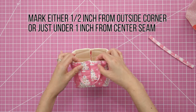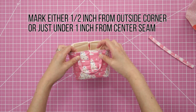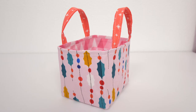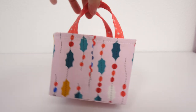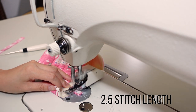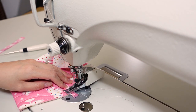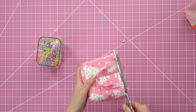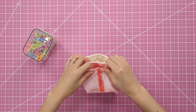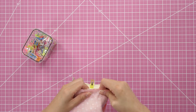Attaching the handles: mark a half inch from each end. You'll be placing the handles on the sides with the visible seams — mark either a half inch from the outside corner or just under one inch from the center seam. Sew the handles onto the main piece upside down and on the right side of the fabric. I prefer to have the side of the handle with the open fold facing in while it's being sewn down. At the sewing machine, stitch the handles with less than a quarter inch seam allowance and extend it a half inch past the edge. With scissors, clip off the excess handle pieces.